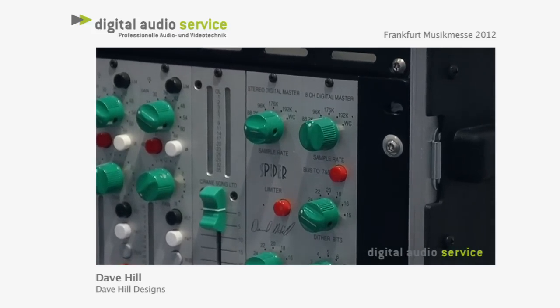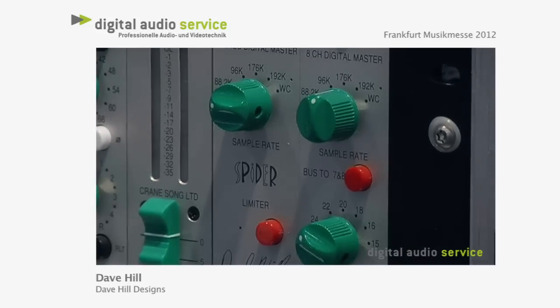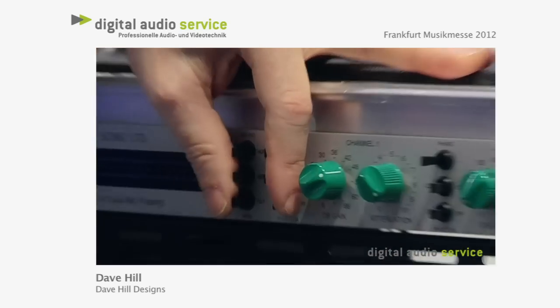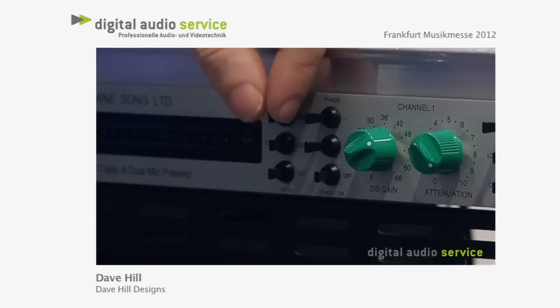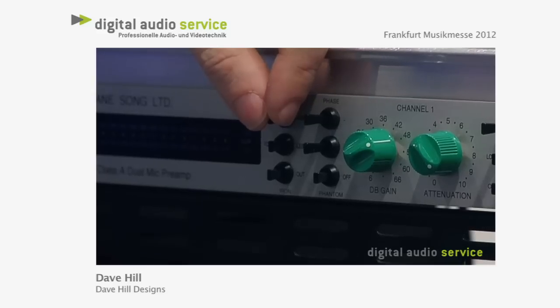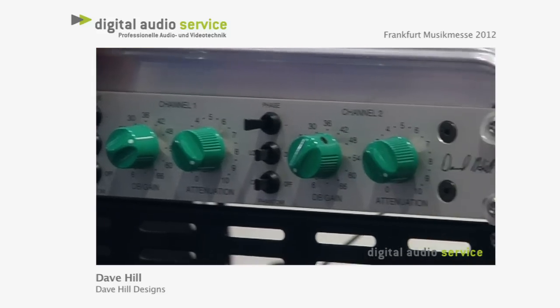The thing with Flamingo is it has 6dB gain steps with an attenuator on the output, but it also has color tricks in it. There's what's called a fat amplifier which puts about 6.5% second harmonic at +24 into the audio path — a bit of a tube-esque sort of thing.